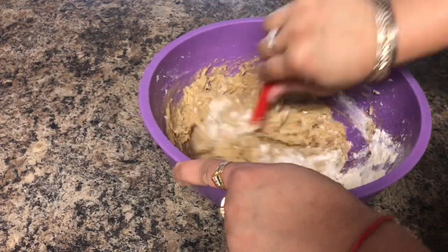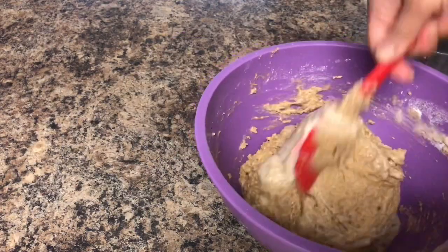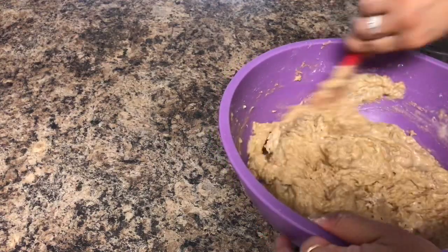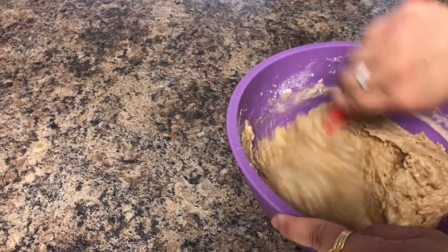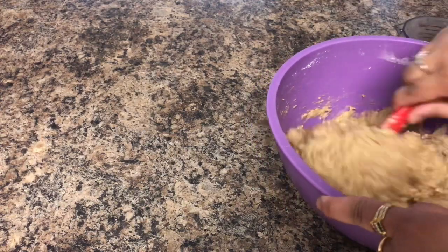As you can see, the cake batter is still thick, so I'm going to slowly add more milk and mix it well. All in all, I added half a cup more milk. If while mixing your batter is not dry, don't add more milk.